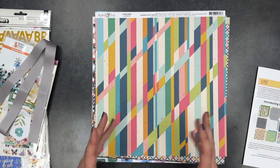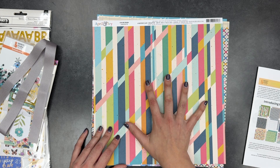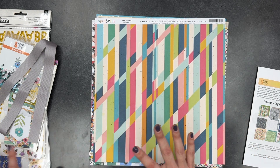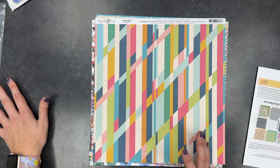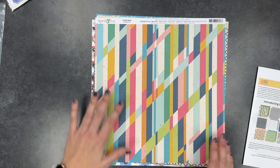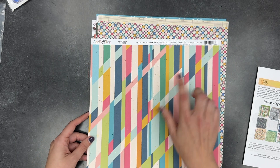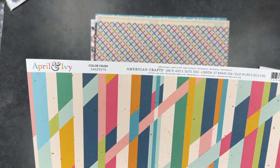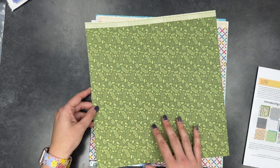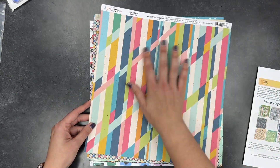As I go through the papers I will show you both sides, I'll try to tell you what collection they're from and the name, because these are current enough you should be able to get most if not all of them. When I put it down I will put it down with the side I like best face up, so when I'm flipping through them later I already know which side I prefer. This first one is from April and Ivy — I believe this kit has a lot from April and Ivy — this one's called Color Crush, with a very pretty angular side.